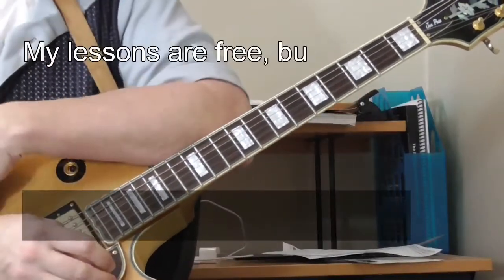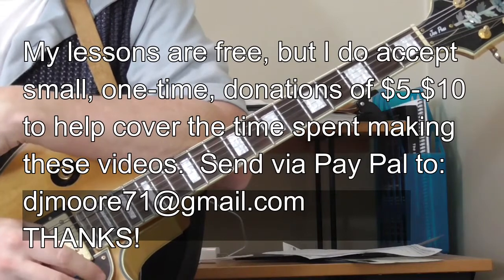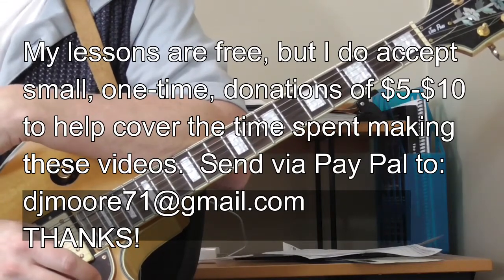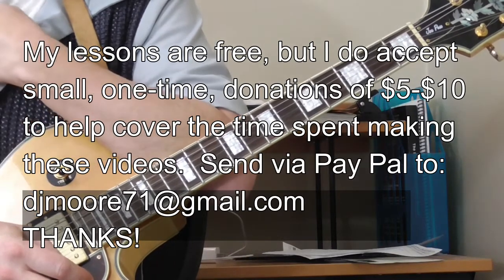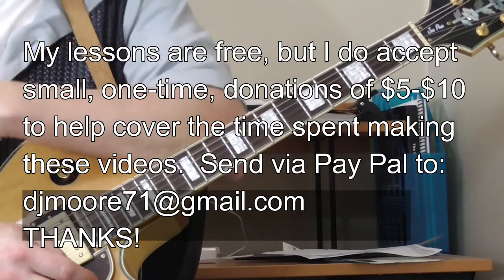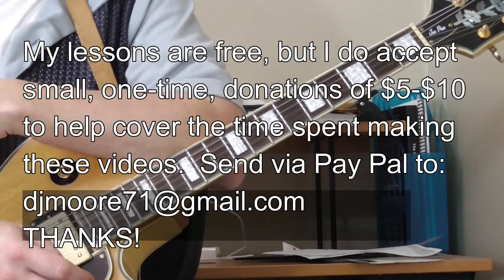Hi and welcome to Old School Blues Guitar. It is time for the classic blues end tag of the month for January, February, March 2017 and I've got a pretty simple but cool idea. This is from a tune that I've also used for the solo this month — Smiley Lewis' tune, Too Many Drivers.